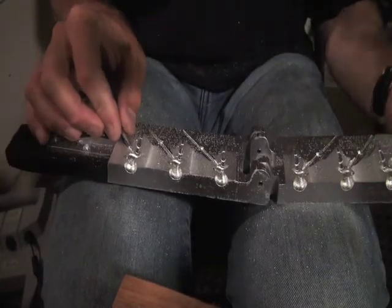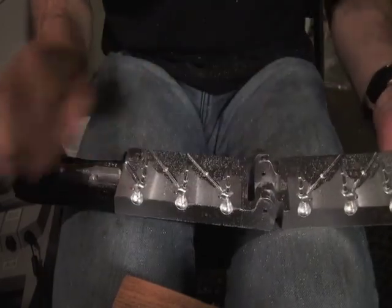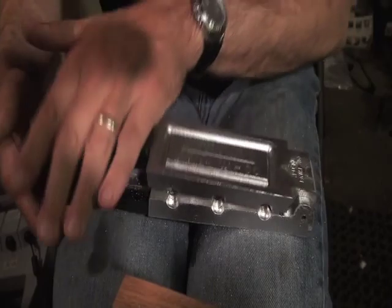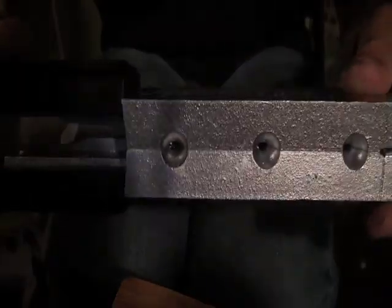Got them dremeled out. Just going to test these for a fit — see if that closes. Yep, nice tight fit.